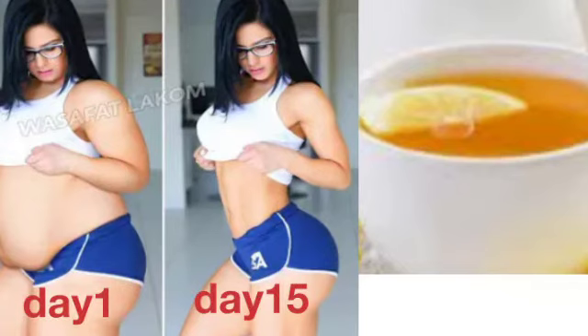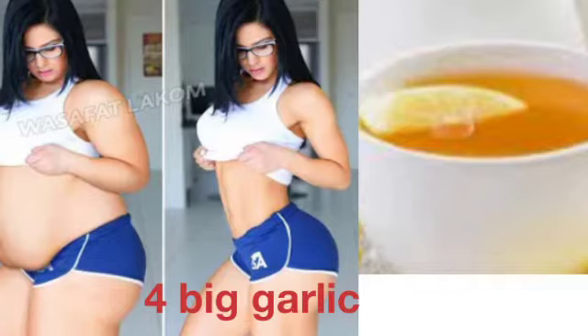This is Zara Beauty Recipe. I'll be showing you how to make this special belly fat drink that will reduce and melt away the fat in your belly within just 15 days. First, I have these four big buds of garlic.